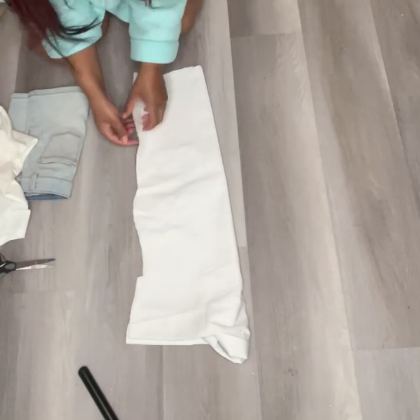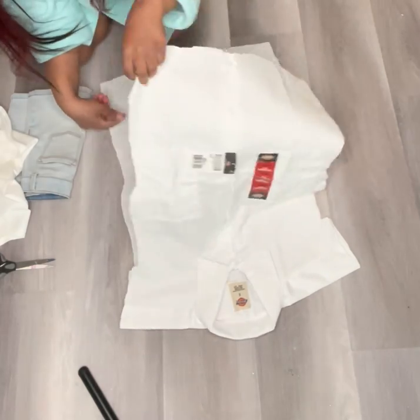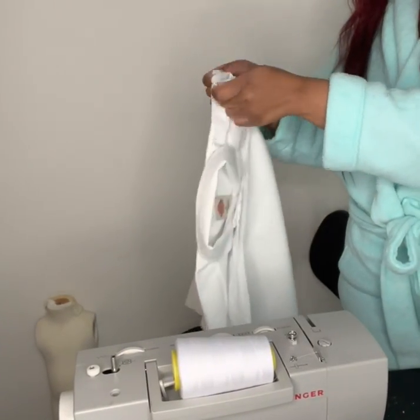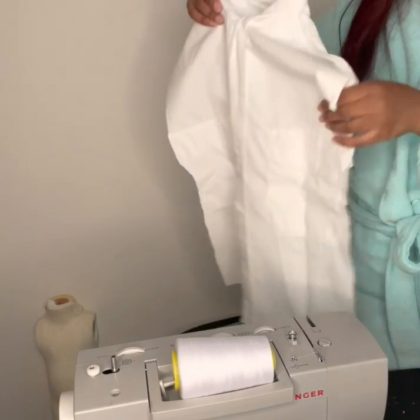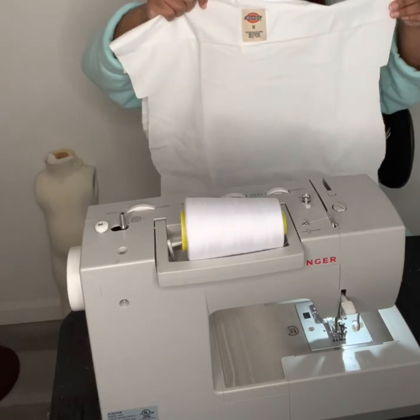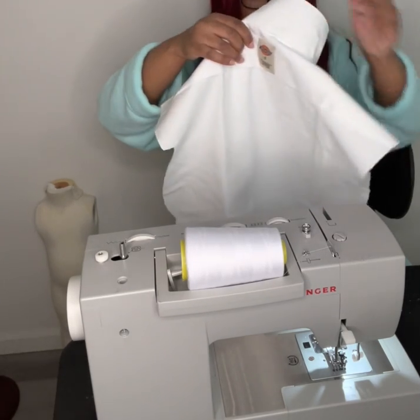Now that I have it all cut out, this is how it looks when you open it. I'm going to be taking it inside out to sew it — you always want to sew right sides together. I'm just lining it up making sure everything is evenly put together. I did not use pins this time because I was kind of in a rush, but I definitely recommend pins, especially if you're a beginner.